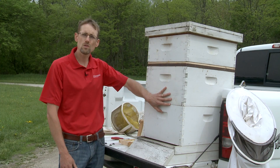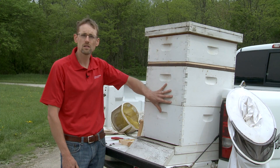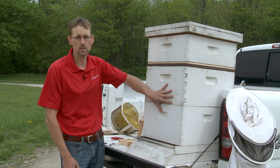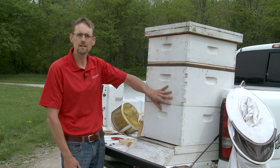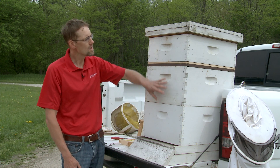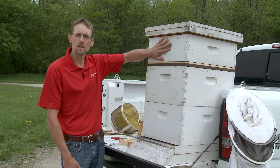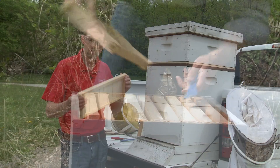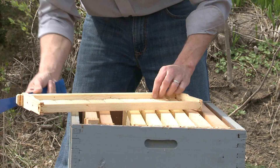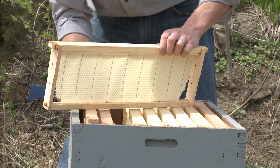Once you have these two deeps and the population is growing, the bees will begin to forage for nectar. They'll turn that nectar into honey, and that's what we have up here — a honey super that looks a lot like those deep hive bodies, just a little smaller.